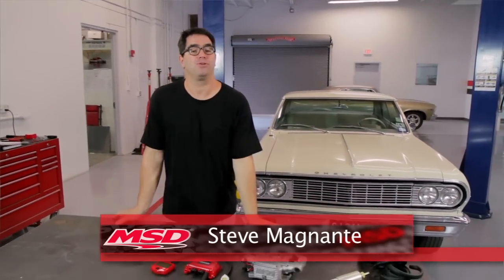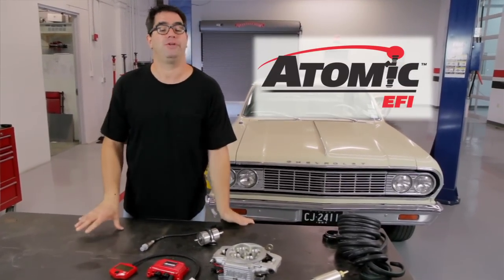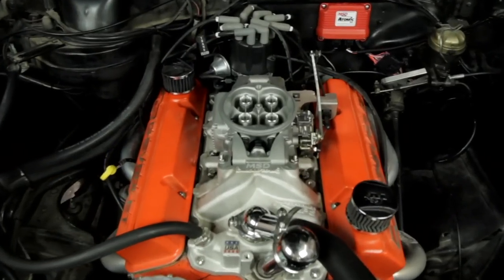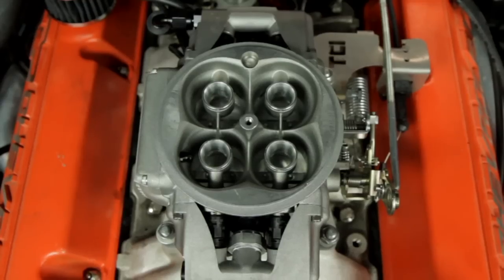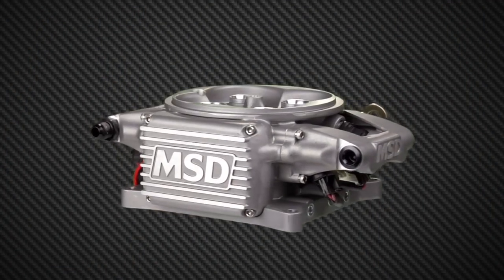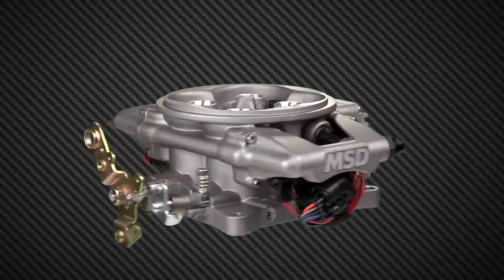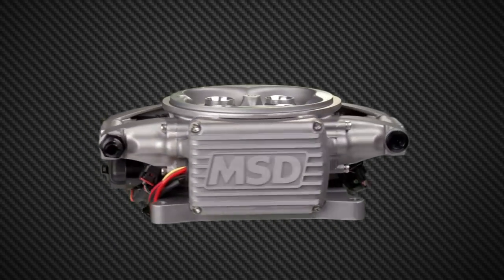Hi, I'm Steve Bignotti and I'm here in El Paso, Texas, where we're going to take a look at the new MSD Atomic Electronic Fuel Injection System. It's basically a wet flow throttle body that replaces most any square bore carburetor. If you're one of those guys with a muscle car, a hot rod, or a street rod who doesn't think you can step up to fuel injection because it's too complex or too expensive, this is going to change all of that.